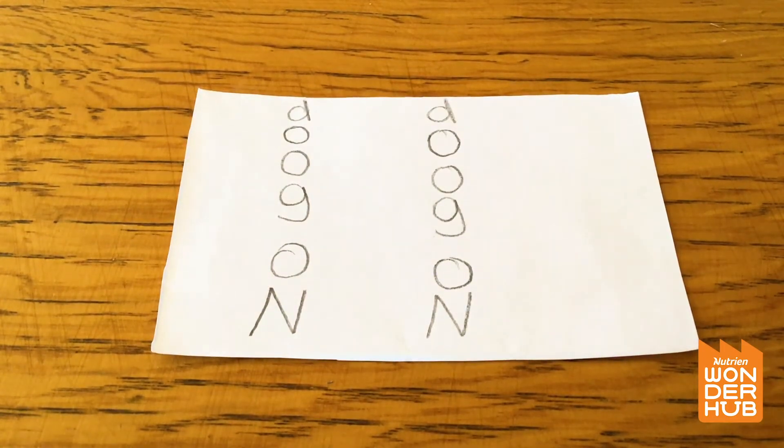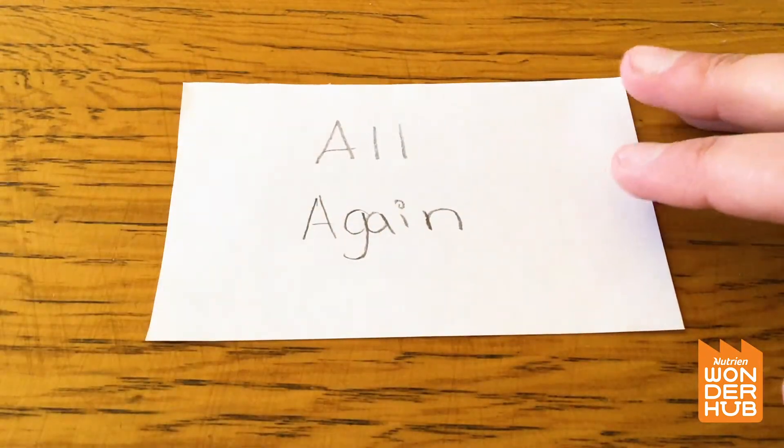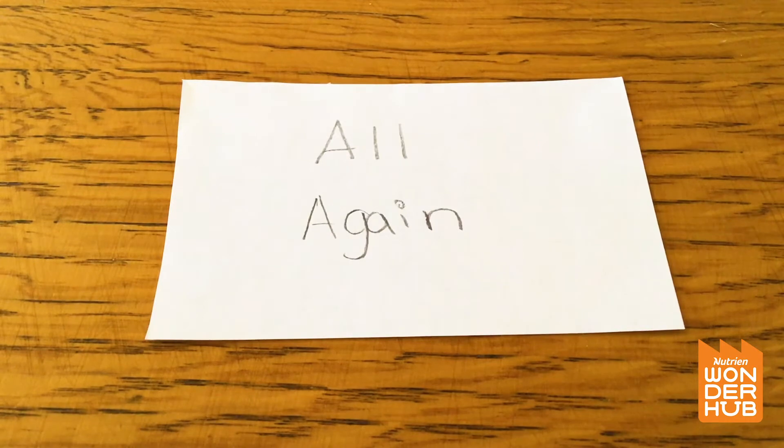This one has two words: 'all' and 'again.' But that can't be it — that's not a word or phrase. It's not an answer to a puzzle; it kind of sounds like there's more to do here.